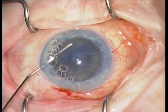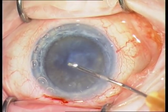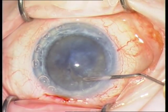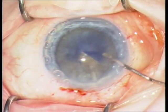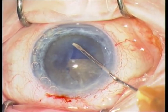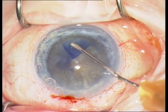The anterior capsule is stained with Vision Blue. Then the rhexis is performed. Important for the rhexis is that you perform a large rhexis — in order to luxate the nucleus out of the lens capsule. If the rhexis is too small, you will fail to luxate the nucleus out of the lens capsule. Therefore, perform a large rhexis.